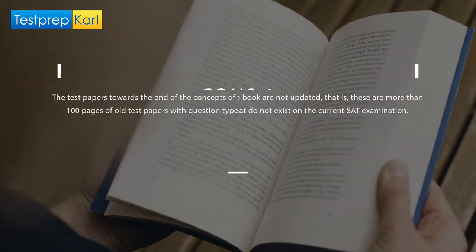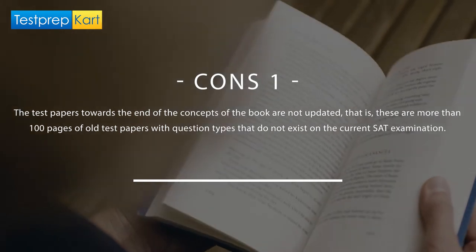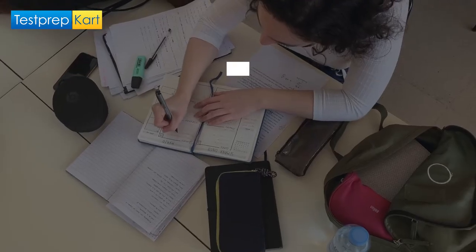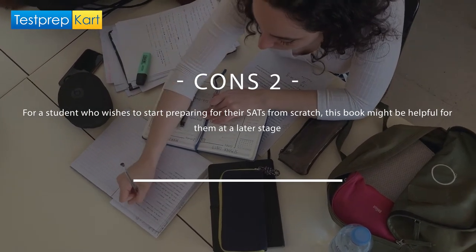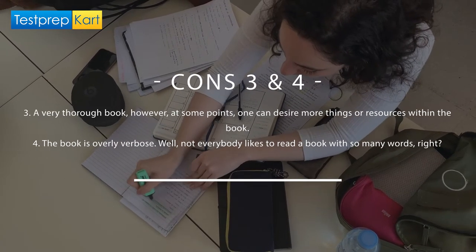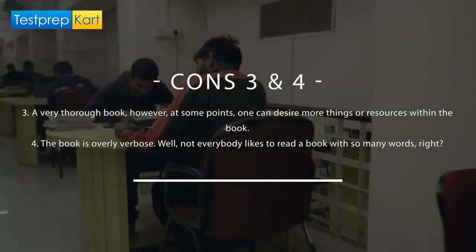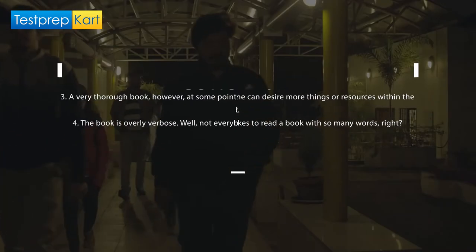Coming towards the cons, the test papers towards the end of the book are not updated. These are more than 100 pages of old test papers with question types that do not even exist in the current examination. For a student who wishes to start preparing for their SATs from scratch, this book might be helpful for them at a later stage. Additionally, while it is definitely a very thorough book, at some points one can desire more resources within the book. The book is also overly verbose — not everybody likes to read a book with so many words.